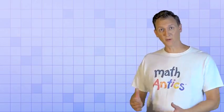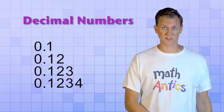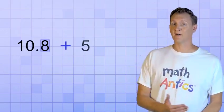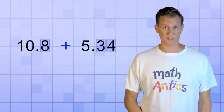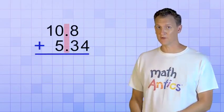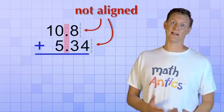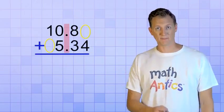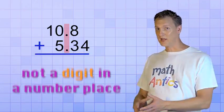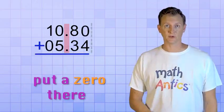Now, you've probably noticed that decimal numbers can have different numbers of decimal digits. For example, 10.8 has only one decimal digit, but 5.34 has two decimal digits. And what that means is that when you line up the decimal points of the two decimal numbers, they might not form a nice column on the right edge — some of the digits might be missing. But that's no problem! Remember, if there's not a digit in a particular number place, you can just put a zero there to help you keep track of things.